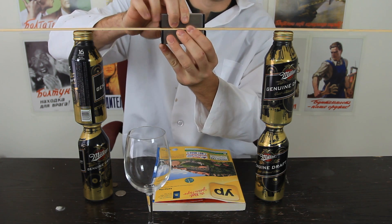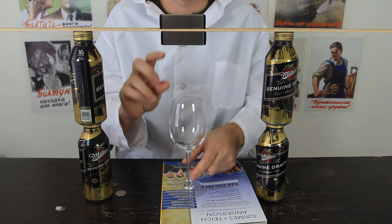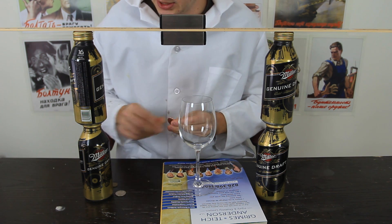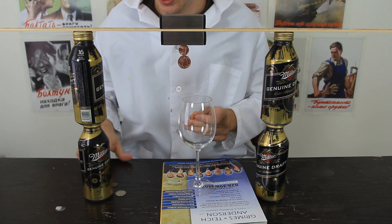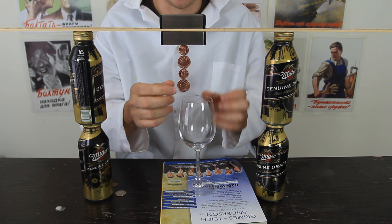Then we're gonna put two magnets like that. I got the phone book just to raise up my glass, because I need perfect measurements from the magnet to the glass. I'm gonna stick the coin like that first — small one, then bigger one, then small one, then bigger one. It actually doesn't matter.